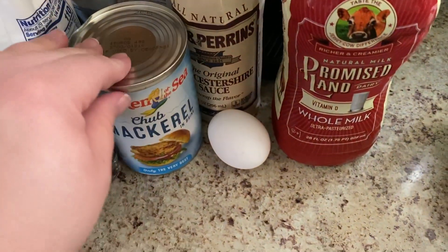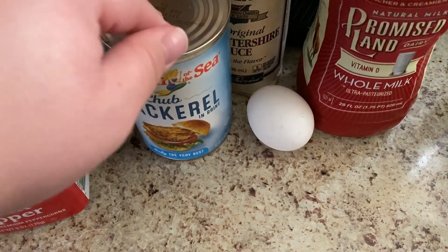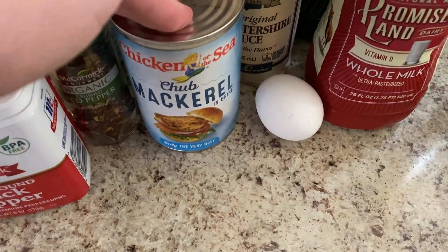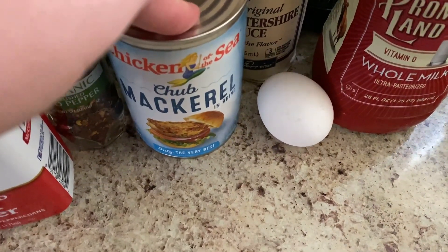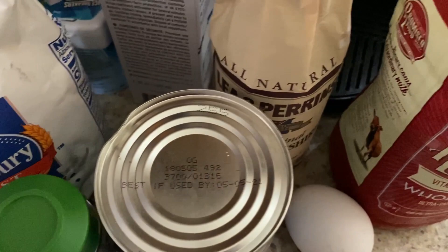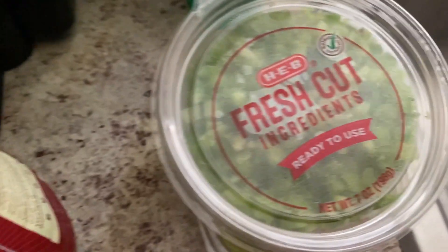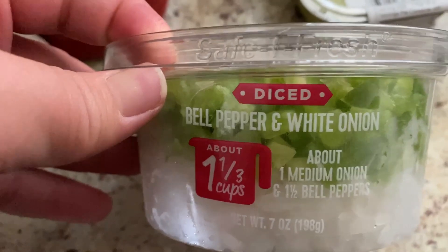I have a recipe here and for this recipe you're going to need one can of mackerel. Some people like pink salmon — I like pink salmon but I just happen to get the mackerel. You're going to need a half to three-fourths cup of self-rising flour, a half cup of finely diced onions, and a fourth cup of finely diced pepper. I have this here which basically has the bell pepper and the green bell pepper and the white onions.